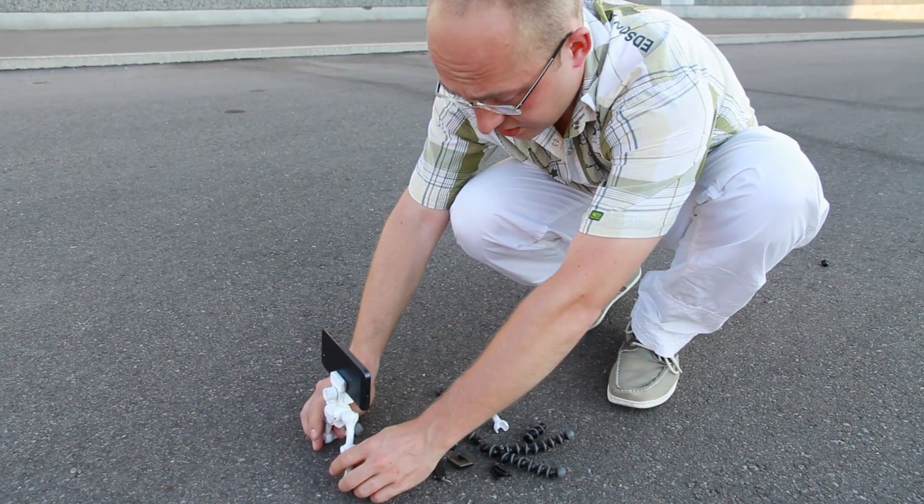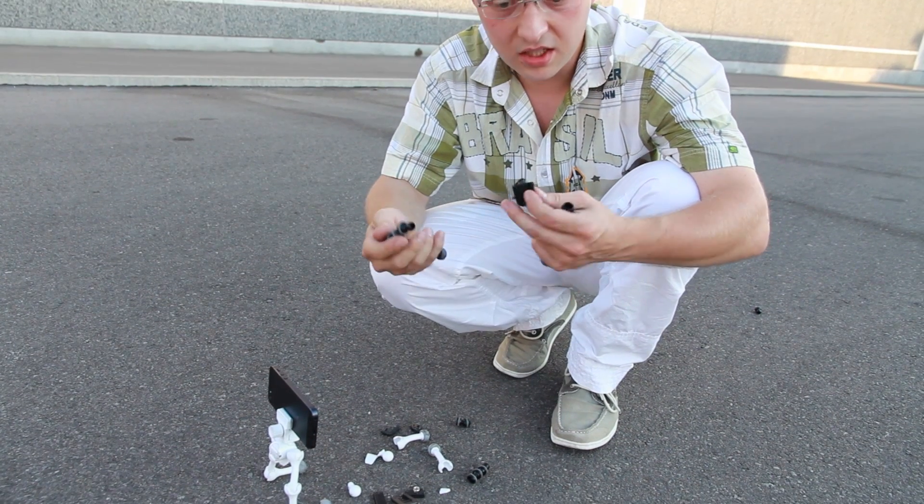I can still take pictures with the Quadropod. But this competitor's body is crushed — I cannot do anything with this.